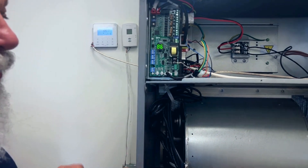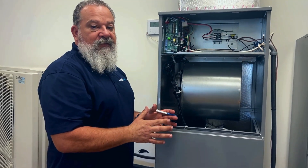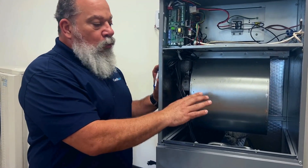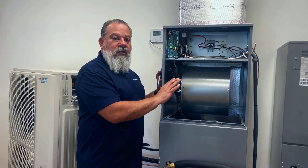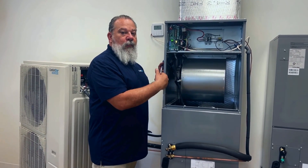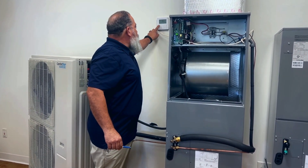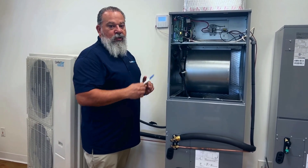In scenario number one, your blower motor will come on within a couple of seconds. In this setting, your blower motor will not shut off. Even when the temperature is satisfied, the blower will keep running. The only way to turn it off is to physically turn off the thermostat, and then your blower turns off.